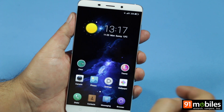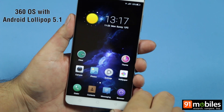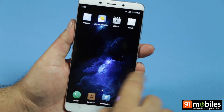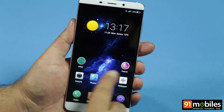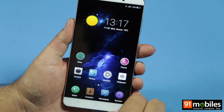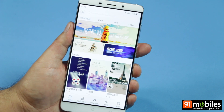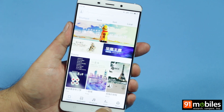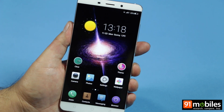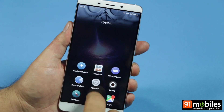Coming to the software, the QTERA runs 360 OS, which is an Android fork based on Android 5.1.1. There is no dedicated app drawer, so all icons are available on the home screens. There is a one-tap cache cleaner and support for downloadable themes. The wallpaper icon changes the wallpaper, and you get the usual suite of Google apps.